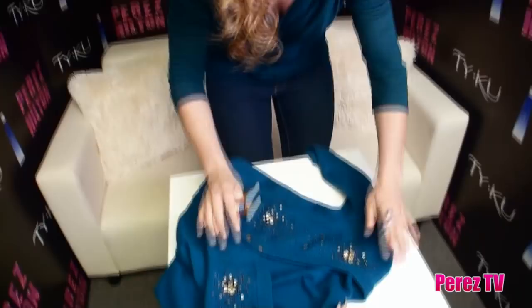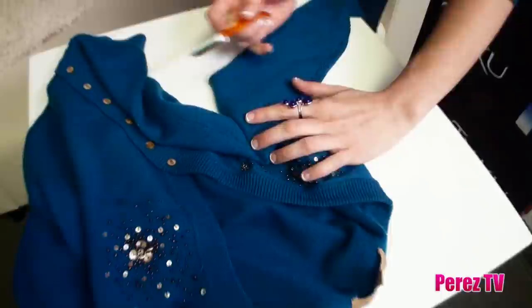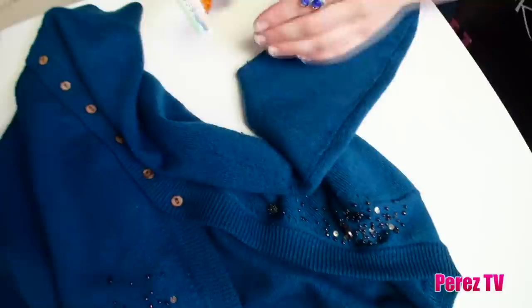For my sweater, as you can see, it tends to get really pilly around the armhole — that's quite normal, that's where we carry our purses, that's where it rubs up against our body. So you just take the razor and, just like you would shave actual skin, you shave it very gently. Don't push too hard, but as you can see all the little pills are coming right off — and it doesn't hurt the sweater.